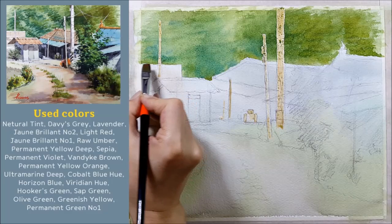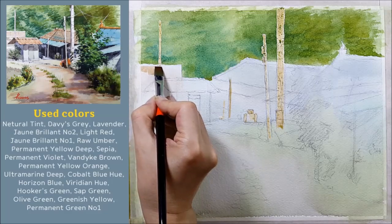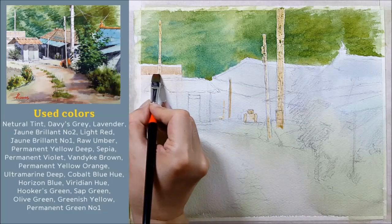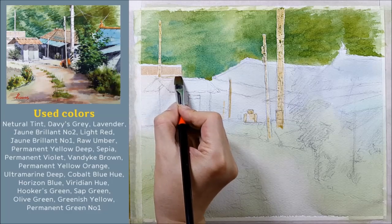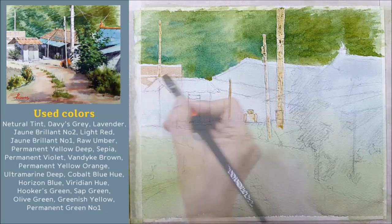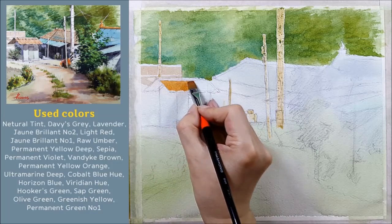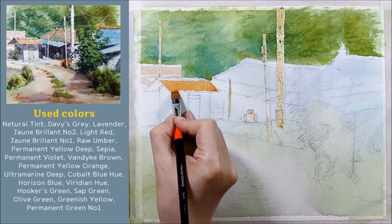평붓을 가지고 뒤쪽에 있는 건물을 그립니다. 낮은 2층짜리 건물이 있는데요. 그런 부분도 이렇게 색깔을 맞춰준다고 생각하시고 모양을 보면서 칠해 주시는데요. 진하지 않게 그림을 그려주세요. 뒤에 있는 건물이기 때문에 진하게 되면 앞으로 나오려고 하는 그런 모습이 보여요. 앞쪽으로 나온 건물 부분도 그리고 평붓으로 칠해주시면 됩니다. 질감 생각하지 말고 색만 맞춰준다고 생각하시고 칠해 주시면 됩니다.